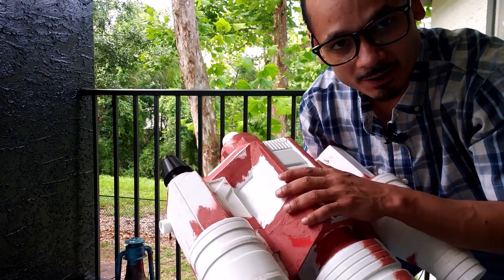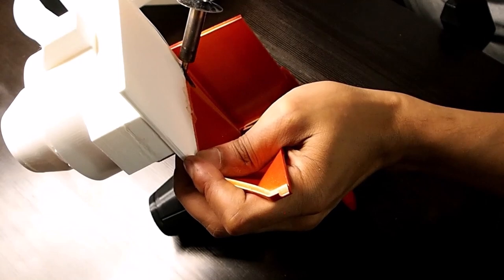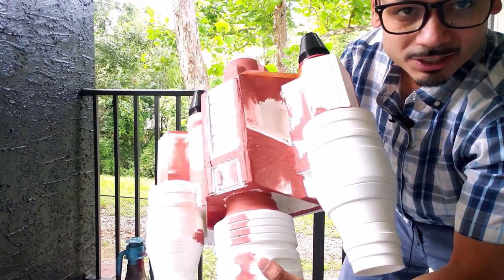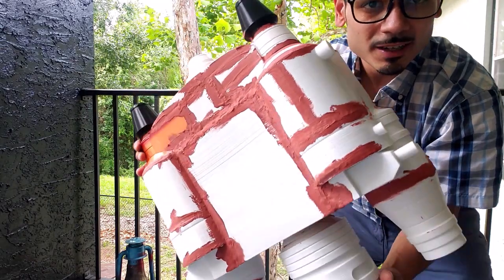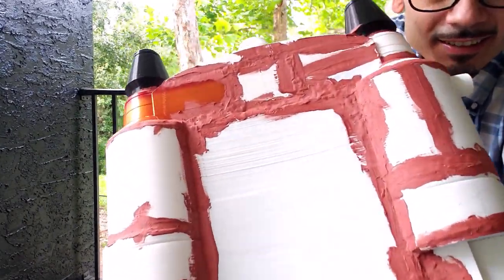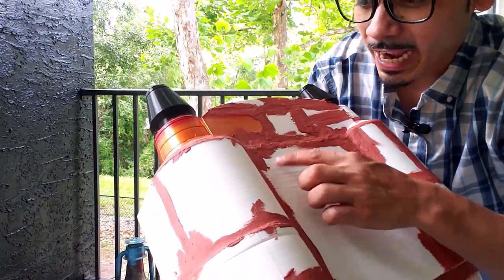You have to weld together every single part, which is called PLA welding. So this is where she's at right now. You can see that there's a ton of bondo on there. Look at the back of that — major gap right here.